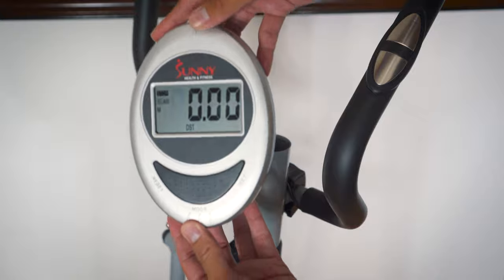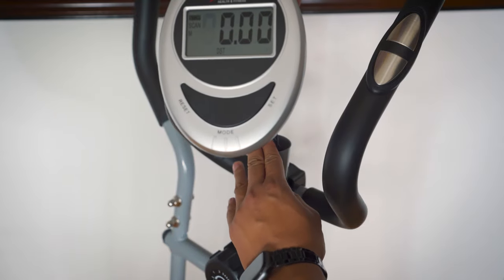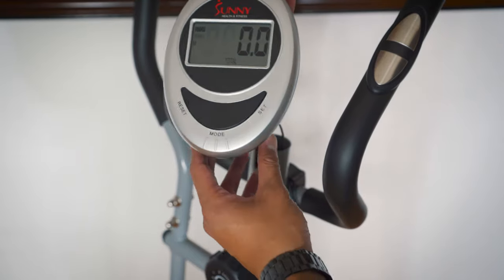Once you've added the batteries, we're going to hide the wires inside, and then gently place the display unit on top of the handlebar.